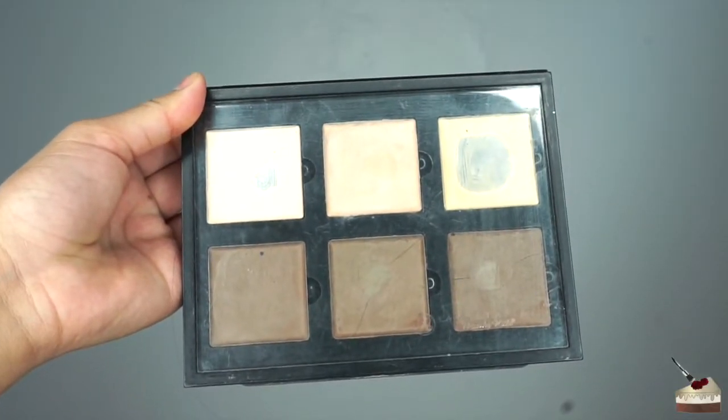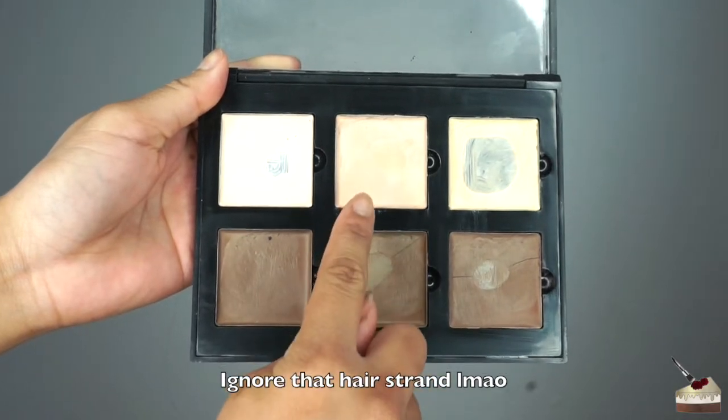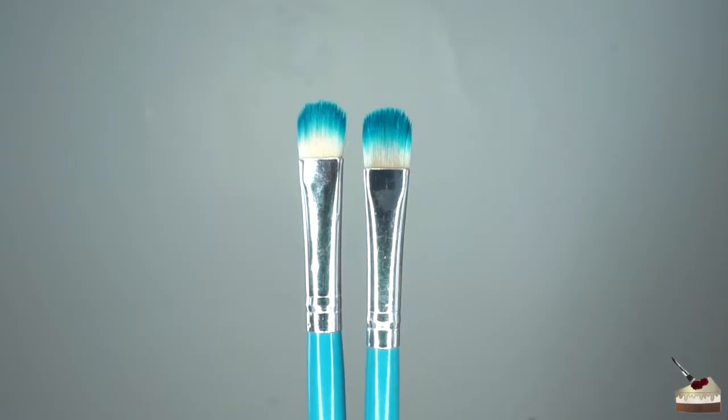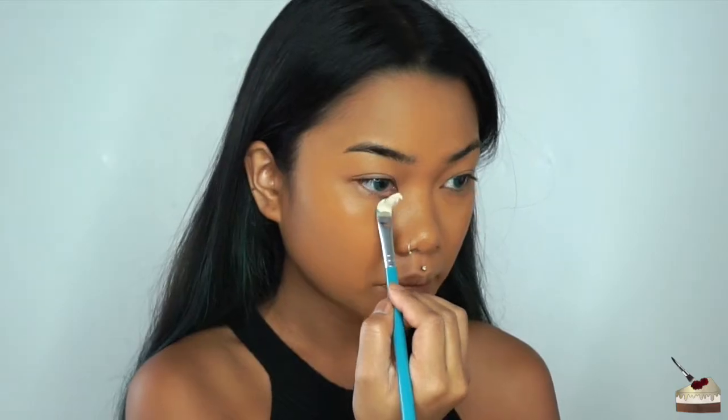Next, I'm using my Anastasia Beverly Hills Cream Contour & Highlight Palette. I'm going to use this salmon color to highlight, and I'm going to use this darker brown color to contour. To apply each color, I'm going to use two separate flat brushes just so that the colors don't get mixed up.